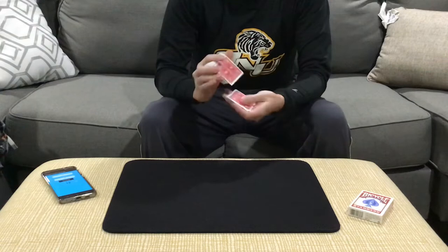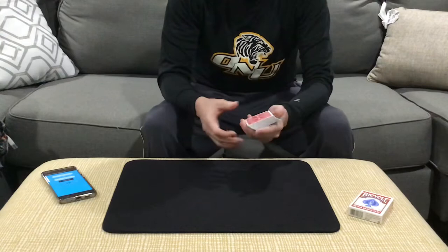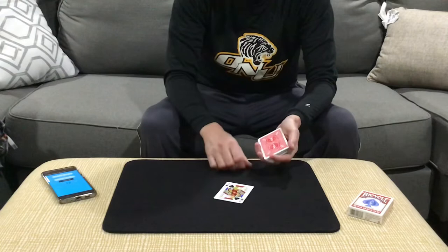Hey guys, welcome back. For this trick, let's assume that a spectator has asked me to show them the trick. So this is one of my go-tos — I like to perform this. This is Harry Lorraine's Numero Uno, at least my handling of it.